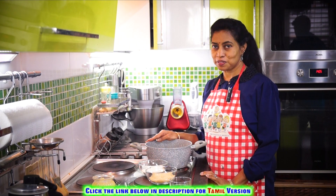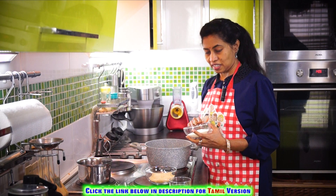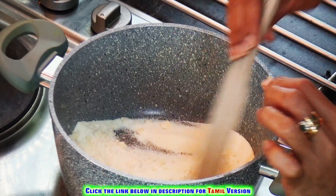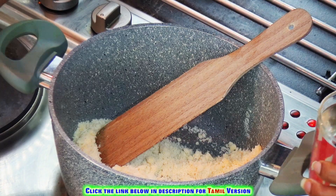Let's heat a pan or wok and add two spoons of ghee. Now add the rava or suji to this. Make sure the suji you're using is of a smaller size, not the bigger variety.